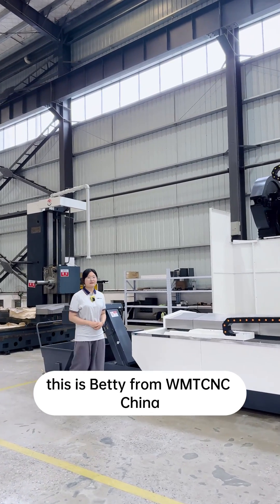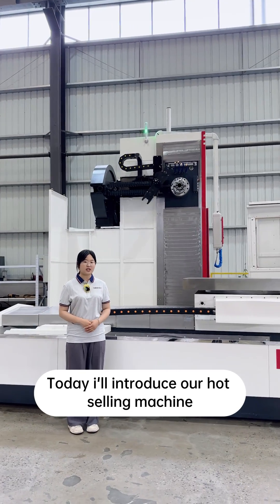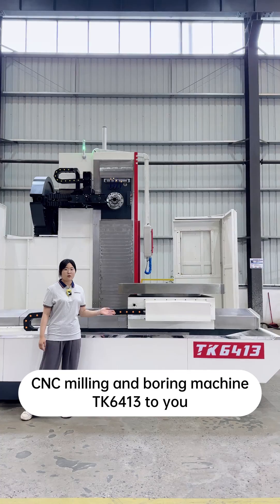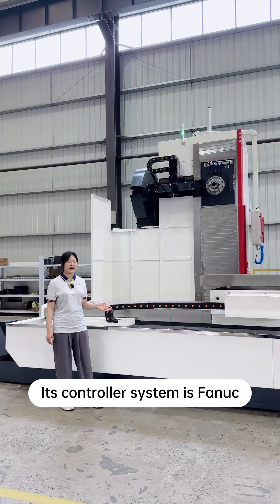Hello everyone, this is Betty from WMTCN China. Today I'll introduce our hot-selling machine, the CNC Mini and Border Machine TK64132U. It's a CNC machine, and its controller system is Fennec.